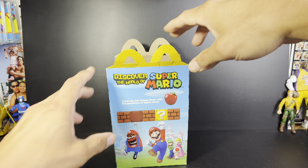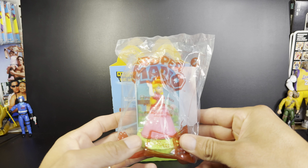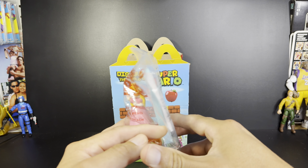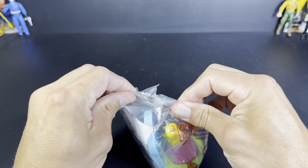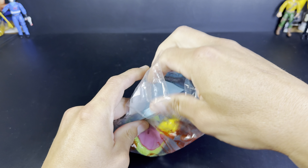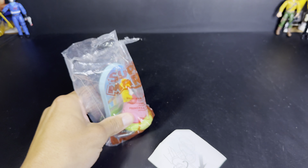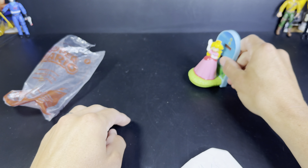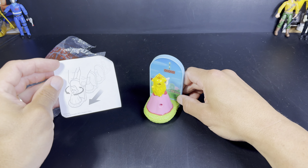It's Princess Peach! Number seven! She also comes with instructions inside. What do her instructions say? Nothing! It's got one little wheel right there. It seems like it's going to just drag her along. And she spins around.